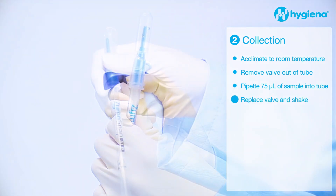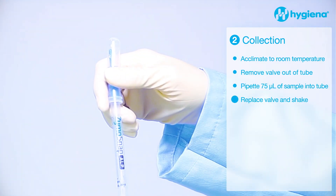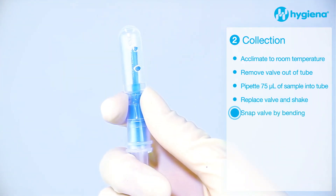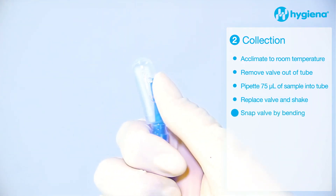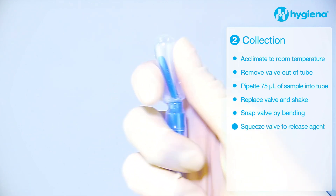Close and shake the device in downward strokes to ensure all of the sample reaches the bottom of the tube. Activate the device by bending the valve forward and backward to break the snap valve. Squeeze the valve to release the agent into the tube.